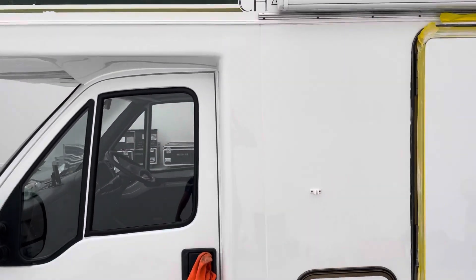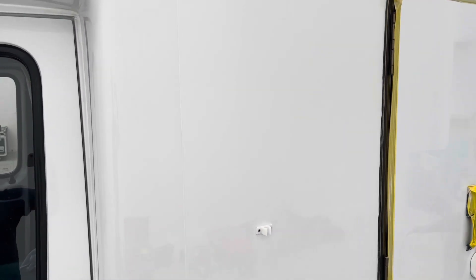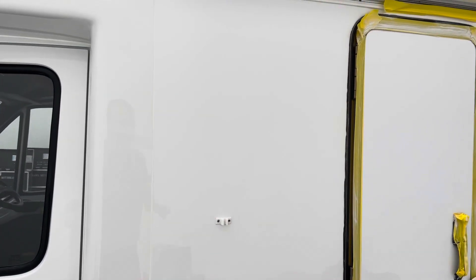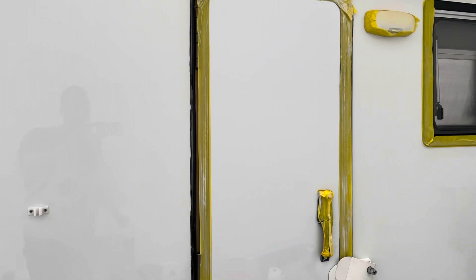The other tip I would give you is to use a soft interface pad because this is fiberglass — this won't dissipate heat. Metal will spread the heat out across the panel, but if you're not careful you can overwork this surface and it will get hot and the fiberglass will yellow. And there's nothing you can do about that, it's just ruined. So you need to make sure you keep the machine polisher moving over the area and work in specific areas at a time.